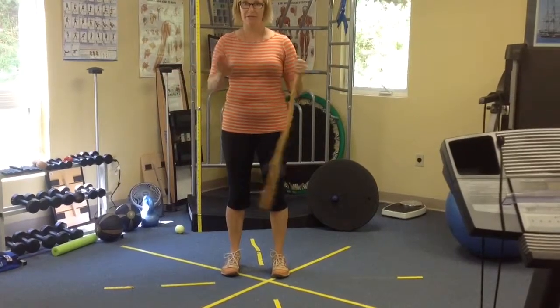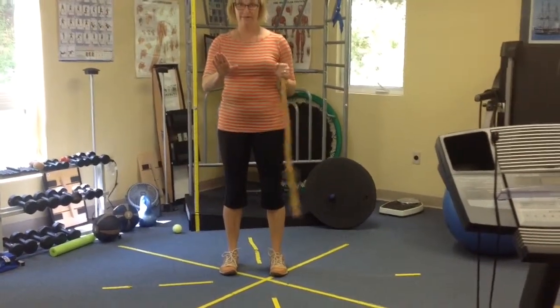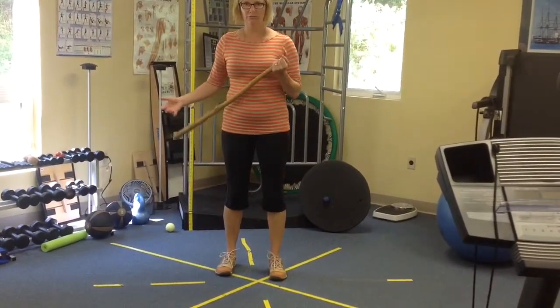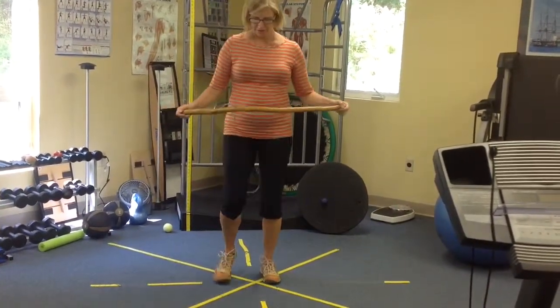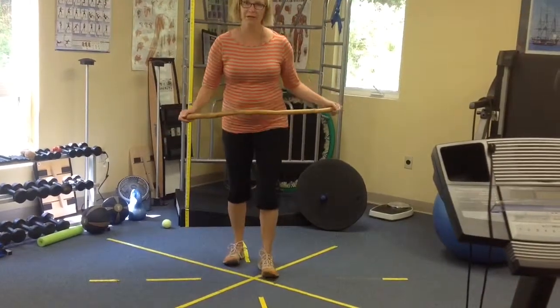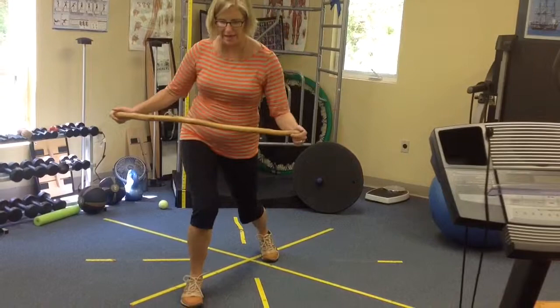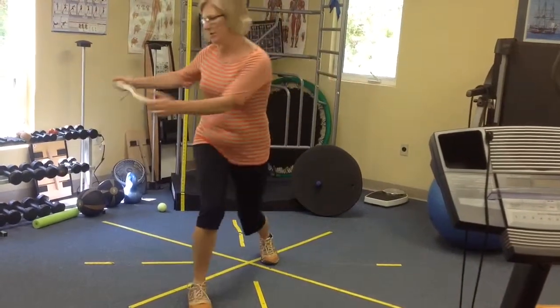Take your golf club and definitely do this before you play, but try it a little bit at home also. You're going to start with just a nice forward step here. Once you get your balance going with that, then take your club and bring it right around.